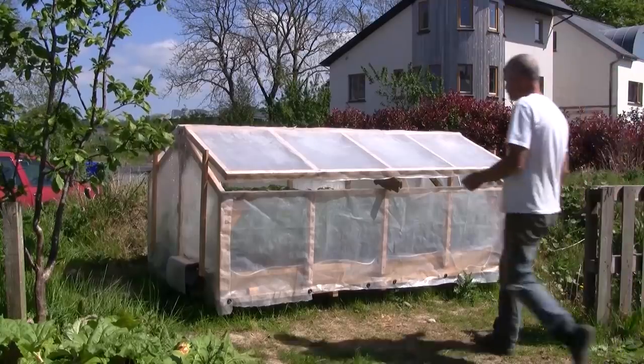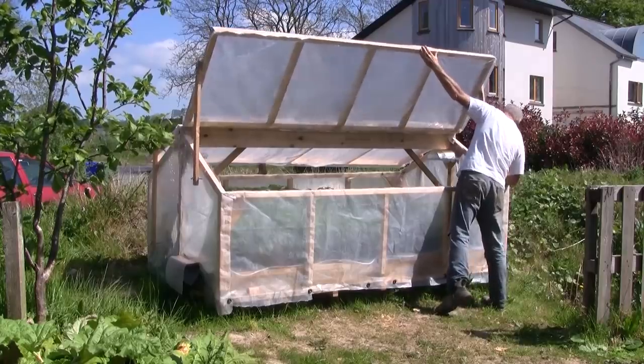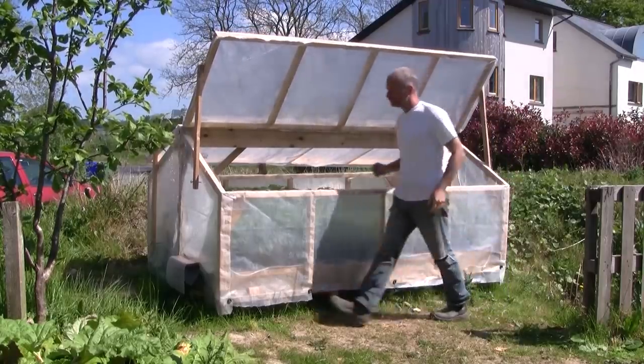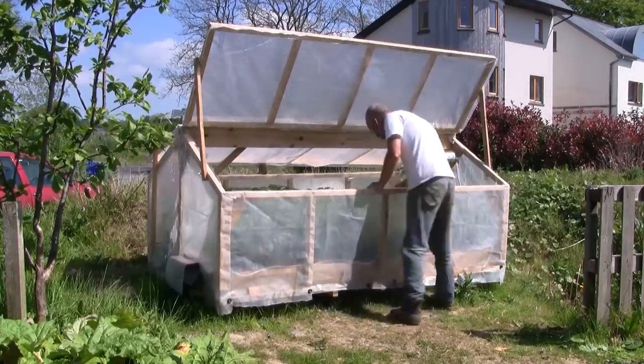So I decided to build a dedicated propagation space in our back garden, built on top of a base of sand heated by a soil warming cable. Although this location is shaded for part of the day, it is a convenient location, and it has easy access to electricity.